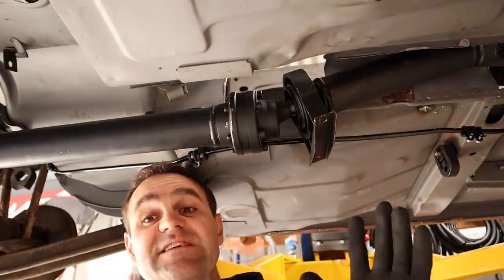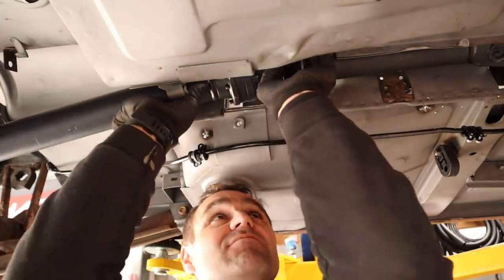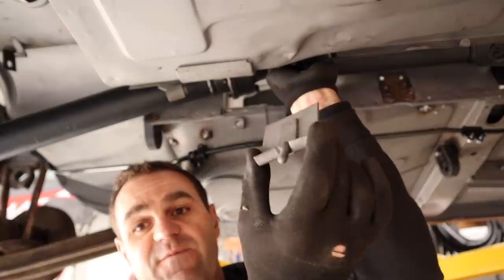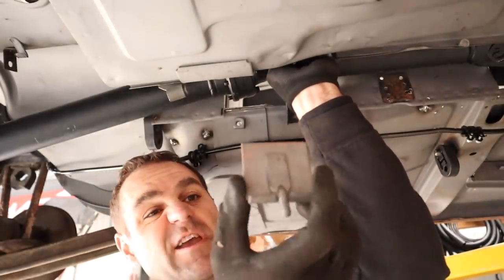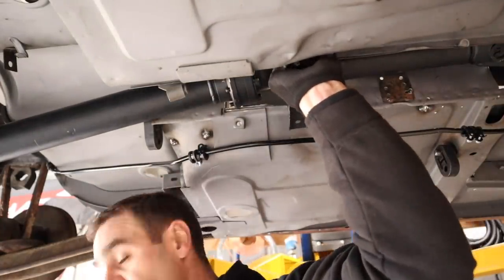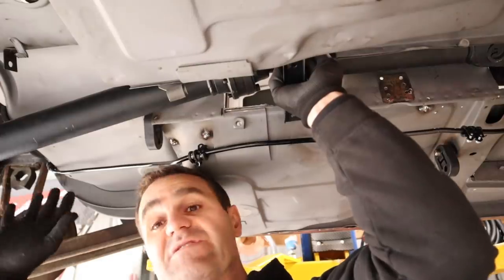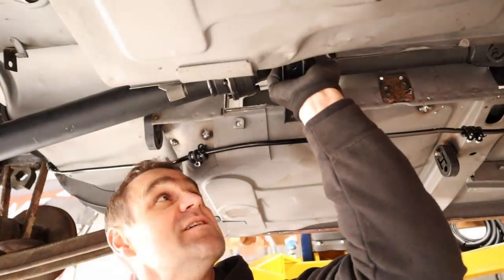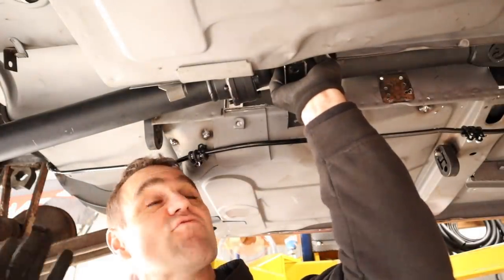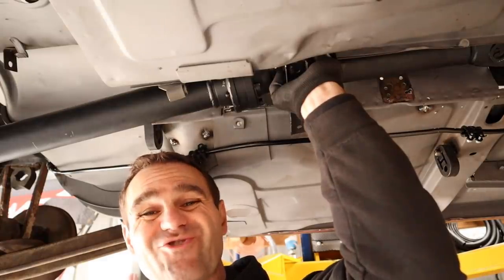The tail shaft is in and bolted loosely to the diff. I've cut out the tunnel and can now put the tail shaft roughly into place. I cut off the original center bearing mounts which I'll reuse — but I need to rebuild the tunnel and work out the exact position to get the right amount of movement in the CV for the diff travel. I'll temporarily put it in place first, do a bit more trimming, get a rough placement, and take the diff through its full travel to make sure it's all going to work.